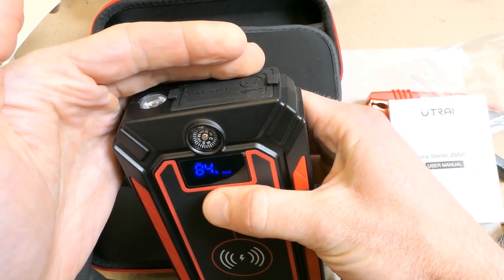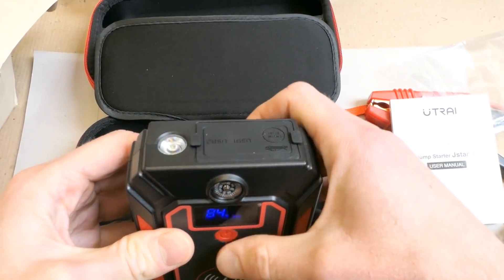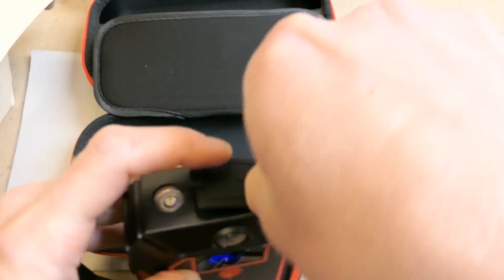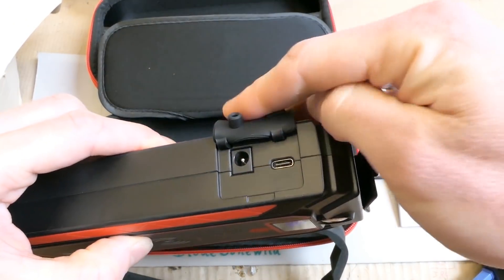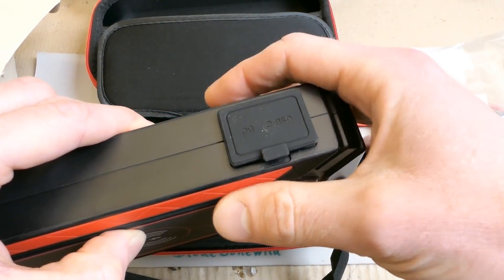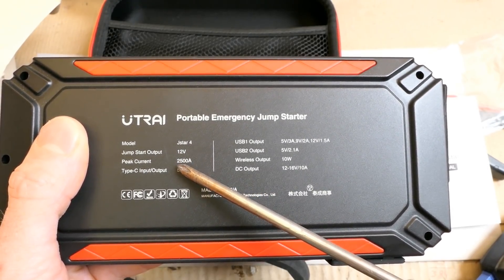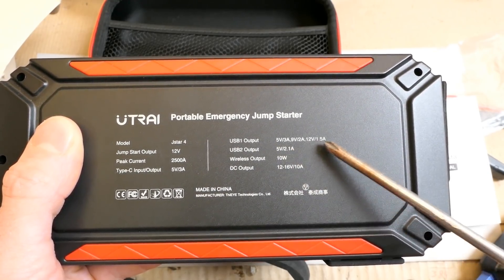A long press gives you a flashlight and some other flashing modes. A long press turns it off. There are two USB outputs, the jump starter output, other outputs, and an input — a USB-C connector for charging, a 12V output connector, and some markings. There's the model number, the jump starting output, the peak current, and the USB input/output ratings.